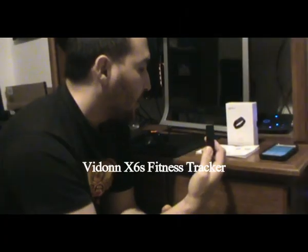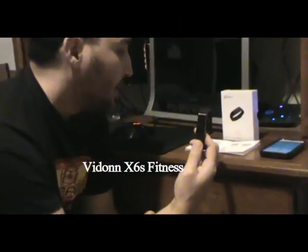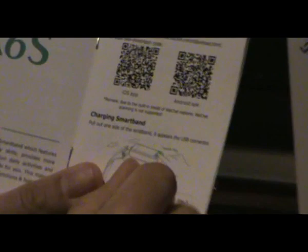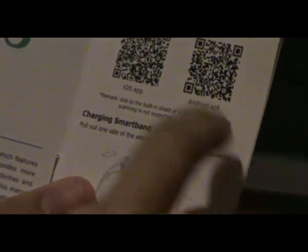Today I'm reviewing the Vidon Smartband X6S. It comes with the box and instruction manual. You can download the app by searching by the name, and there's also a barcode you can scan for Android and iOS.